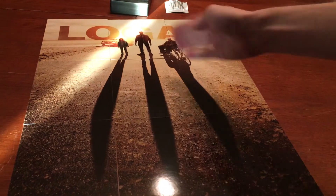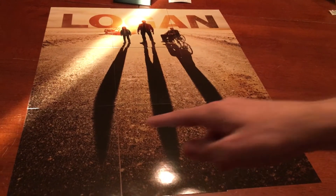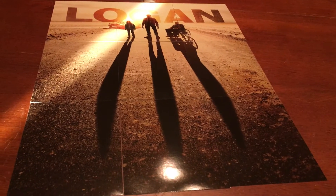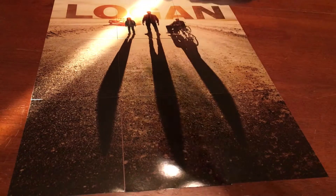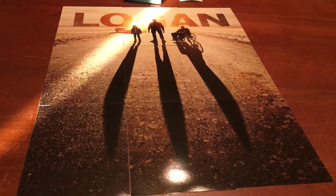Here's the picture on the back. You got X-23, Logan, Professor X. This kind of looks like the Three Claws, you know. Pretty sure that was on purpose. You got the title there and the car. A very nice looking poster.